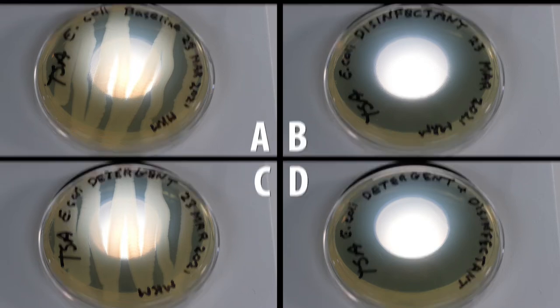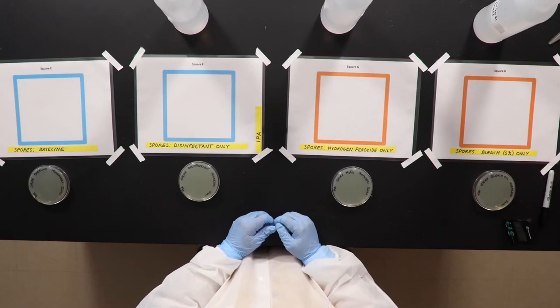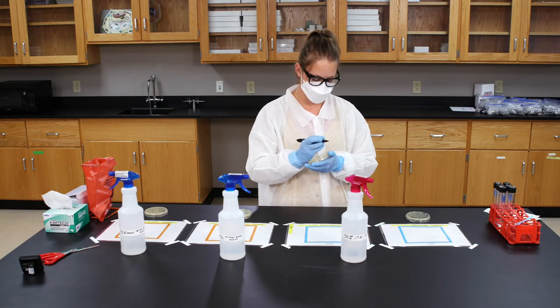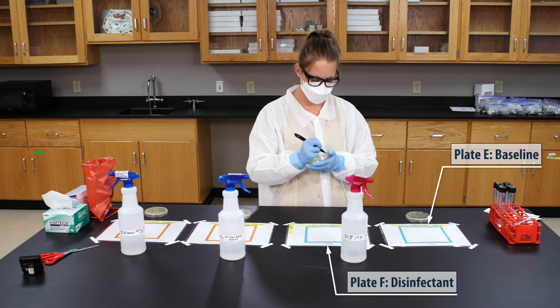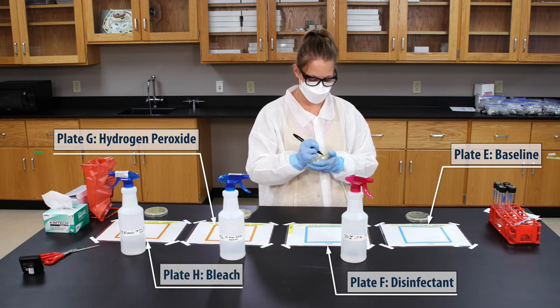I want us to try this experiment again, but this time we'll use a tougher microbe — one that's much harder to kill and harder to say: Bacillus thuringiensis spores. They're so nasty that we'll need to fight them with some tougher chemicals. We've lined this workbench with four new laminated squares labeled E through H, each treated with the BT spores. Just like before, we need one TSA plate for each square: label the first plate baseline, the second disinfectant, the third hydrogen peroxide, and the fourth bleach. Which do you think will be most effective — disinfectant, peroxide, or bleach?